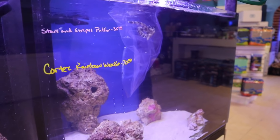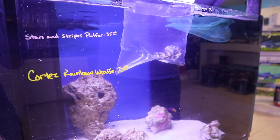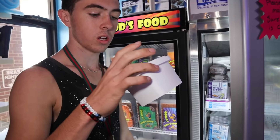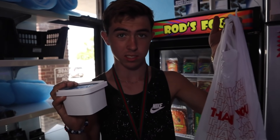Feed him krill and silversides, about twice a week. You'll notice when he starts getting hungry — instead of hiding in his cave, he'll start cruising around looking everywhere for food. Silversides are pretty much just little fish. This is what I'll feed the snowflake eel. You can tell when they're getting hungry because they'll come out and adventure.